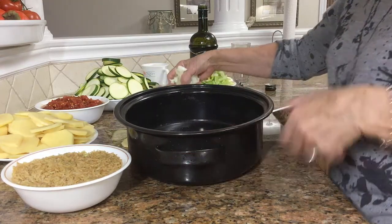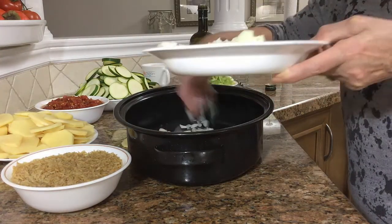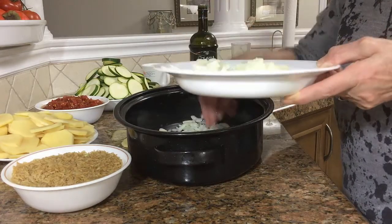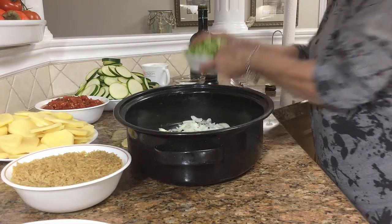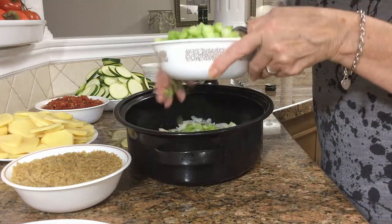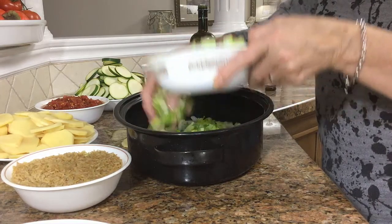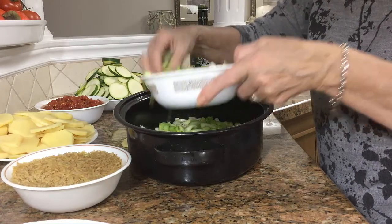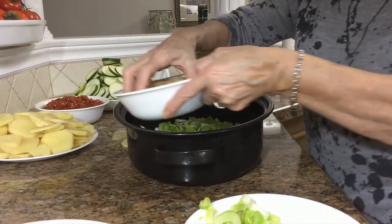So we start with the onions at the bottom of the pan, and we'll put the celery, which is already chopped up. Then we'll put the rice.